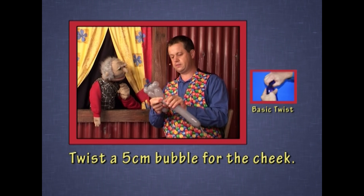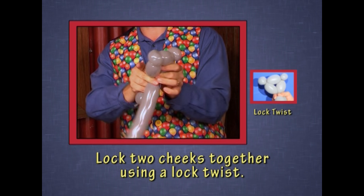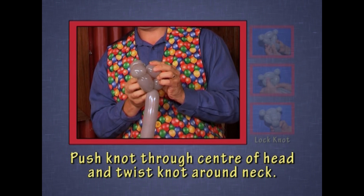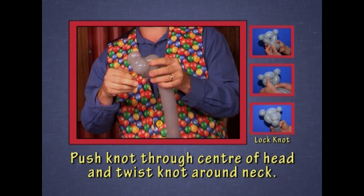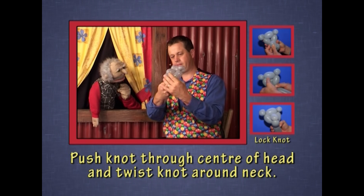And then the other cheek. It's actually making a cheek, Arnie. Simply take the knotted end through the middle of the cheeks and bring the knot down and lock it at the neck.